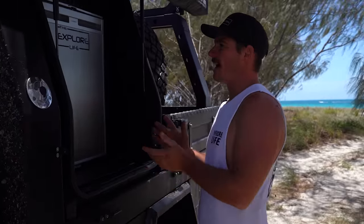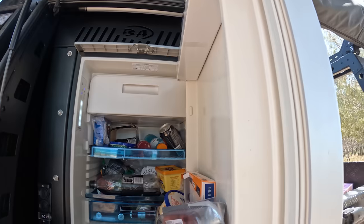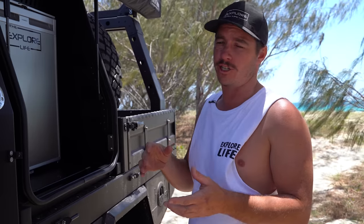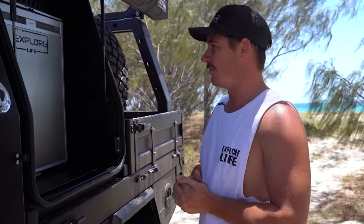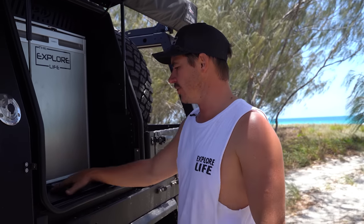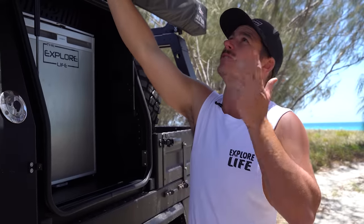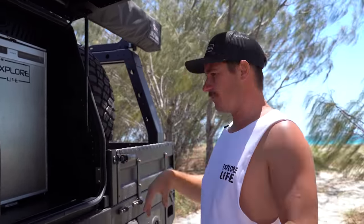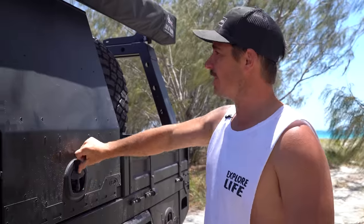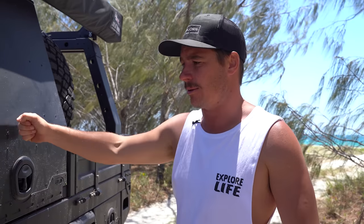Have a look at this — we've got the Dometic 80-litre upright fridge. Super neat, super tidy, it takes up the whole space. I get asked all the time whether I prefer a chest fridge or an upright fridge. I really could have gone either way, but I'm so used to the upright in the 79 and I absolutely love them. We might wrap the front of it like the 79 so it's black and matches, but we'll see. There's still a bit of space to store things, a couple more outlets, USB and cigarette plugs, and both sides have nice little dimmable lights for nighttime — orange and white.